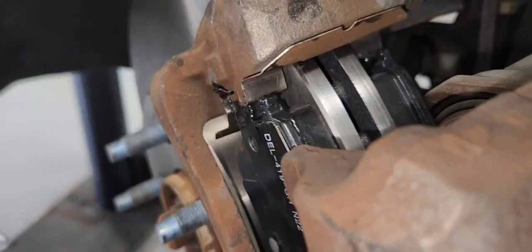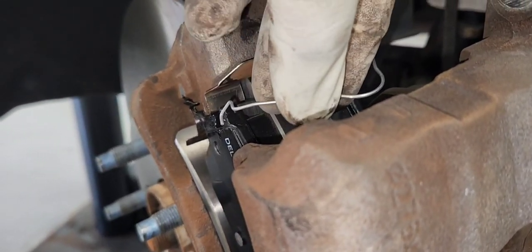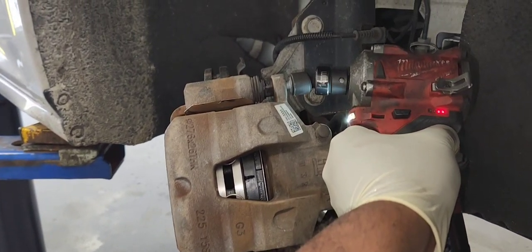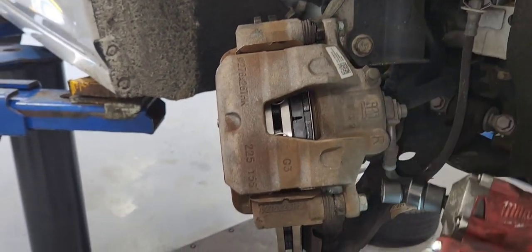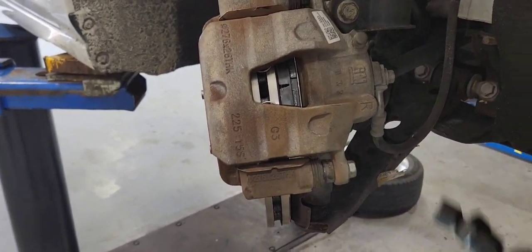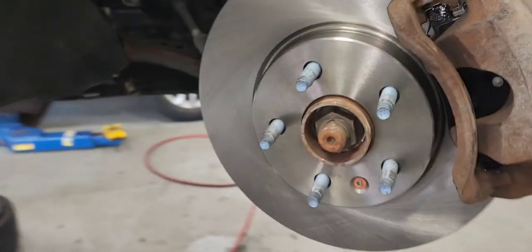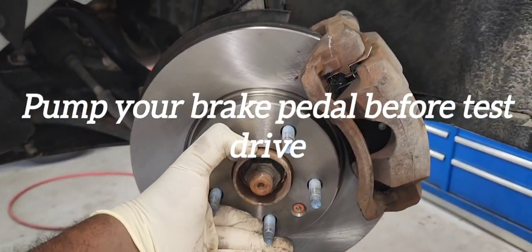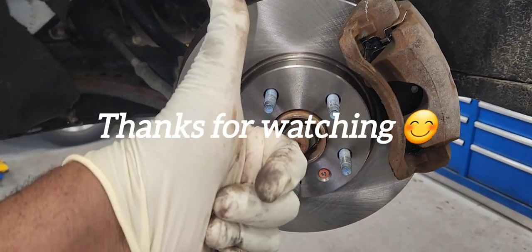I want to have the caliper hold the pad in place while putting the top one, because when you put them on they have a tendency to pop out. So we're going to tighten our caliper and that's it guys — that's all there is to it. Thanks for watching, see you on the next one.